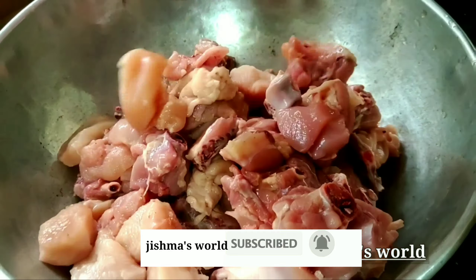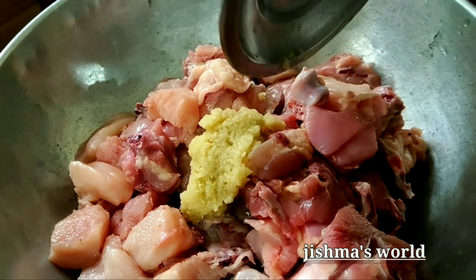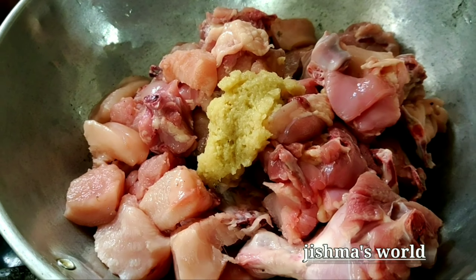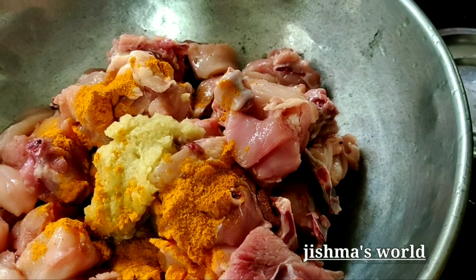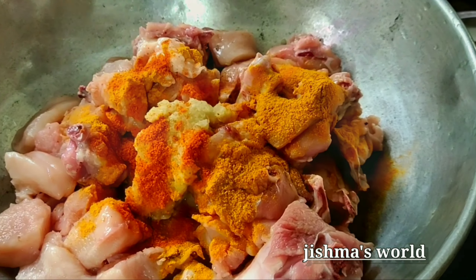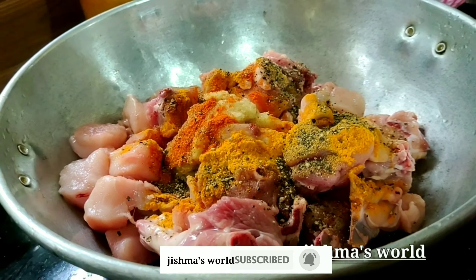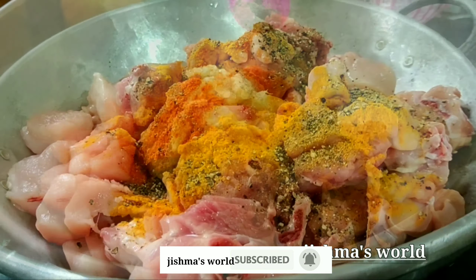Now I'm going to show you a chicken. You need to make a color one. Put on the pan, add 1 tsp of turmeric and salt.